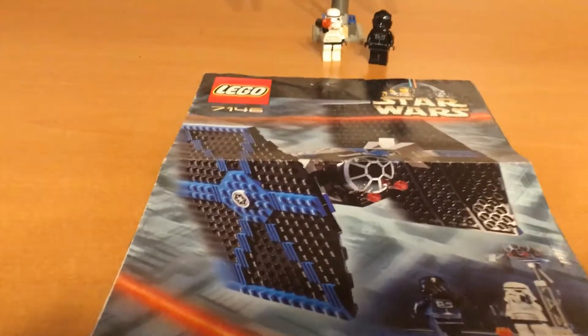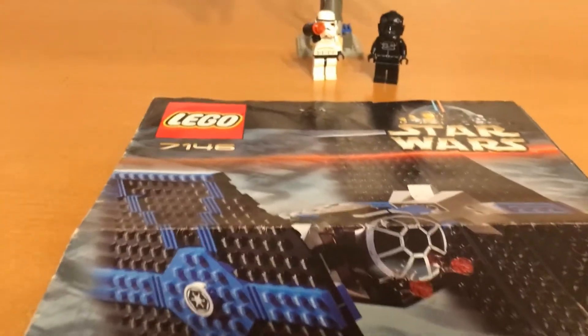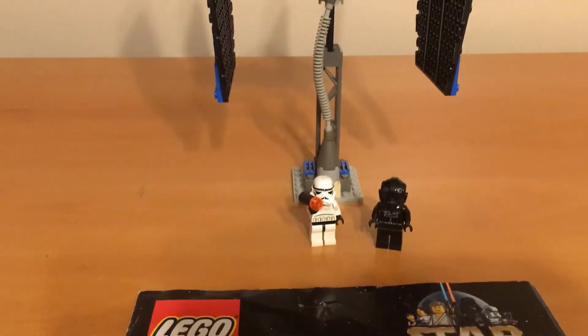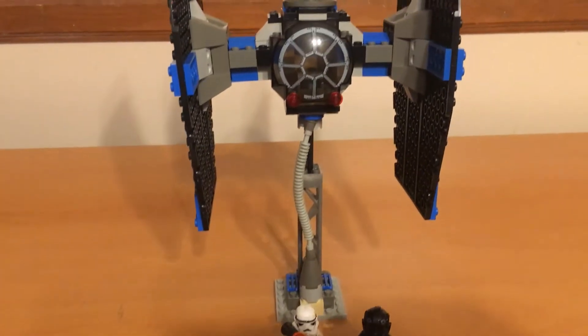Hello everyone, this is Ryan from the Unobtainables, and today we're going to be taking a look at Set 7146, TIE Fighter.